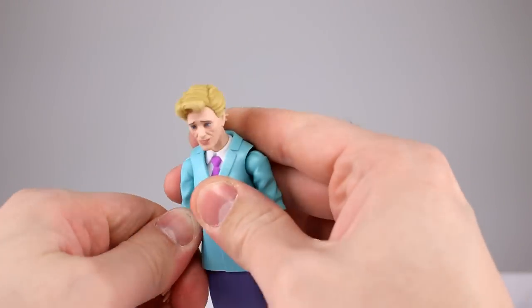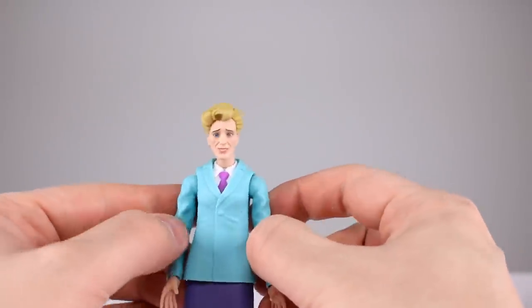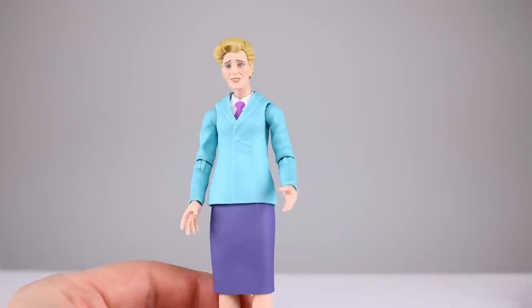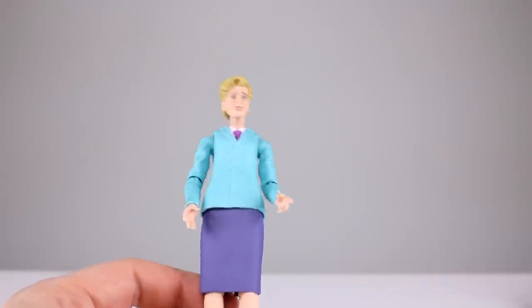It looks like hot garbage — terrible. It's offensive that they included this with Doc Ock. Obviously they did it because it's cheap as hell to make this figure and they made a bunch of money doing it because everybody wanted Doc Ock. Aesthetically speaking, she's going to get a zero out of ten.